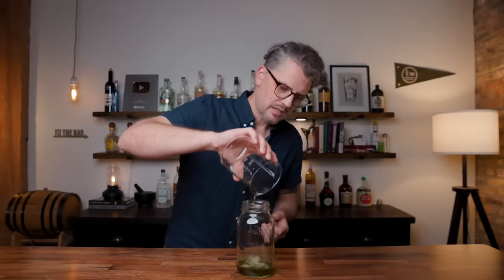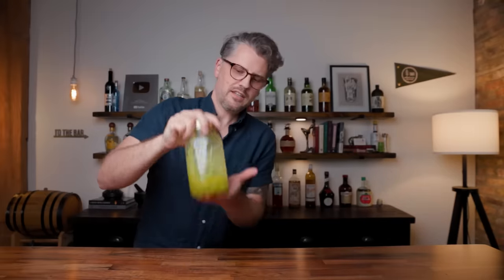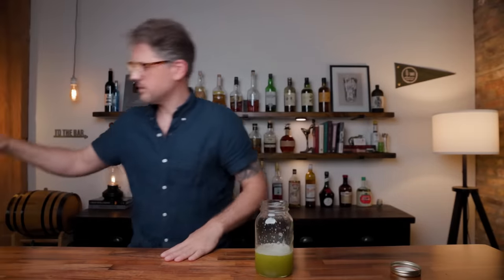I'm going to pour the filtered rum infusion into a jar so that I can shake it up with the simple syrup. Eight ounces of semi-rich simple syrup — one and a half parts sugar to one part water — right on top. Cap on, give it a little shake, combine everything. And there we have our final falernum. I have a repurposed 375-milliliter bottle — extra points if you can guess what this bottle is from, the cap says product of France. Put a cap on it, feel free to label it. That, my friends, is homemade falernum. Cheers.